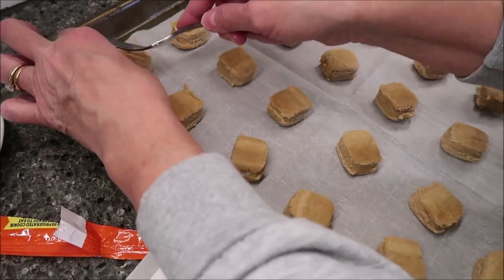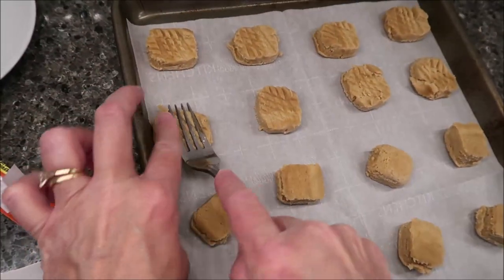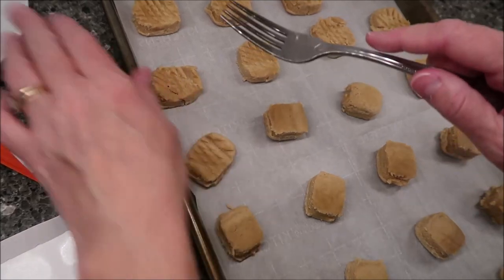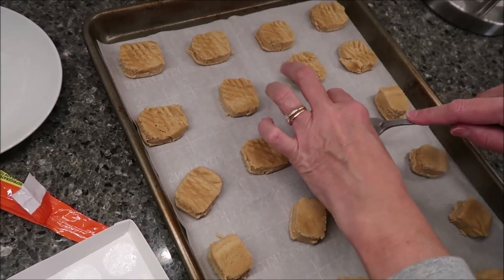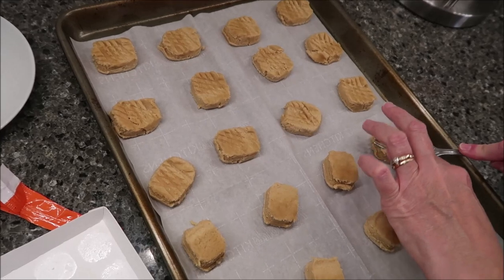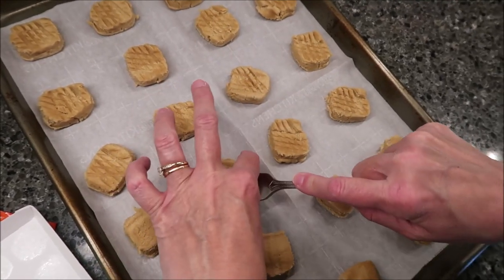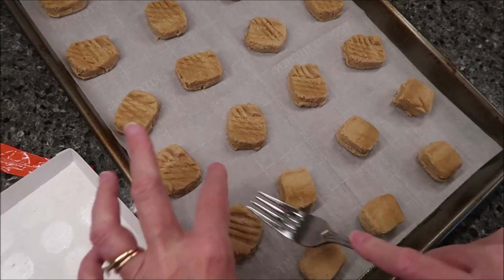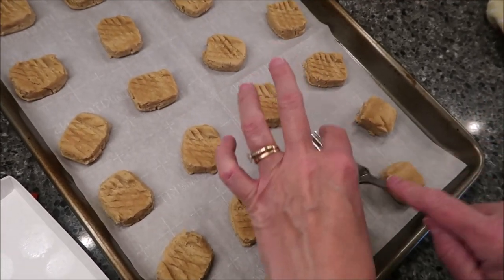Let's do our crisscross pattern. When I'm making peanut butter cookies from the roll that you cut, I normally have a plate of sugar, dip the fork into the sugar, press it down, then dip it again and press again. Since the directions didn't say to do that, I'm doing it exactly like they said. But normally, dipping in sugar makes it easier to get your fork out of the dough, and it also adds those little crystallized sugar pieces to the top of your cookie.